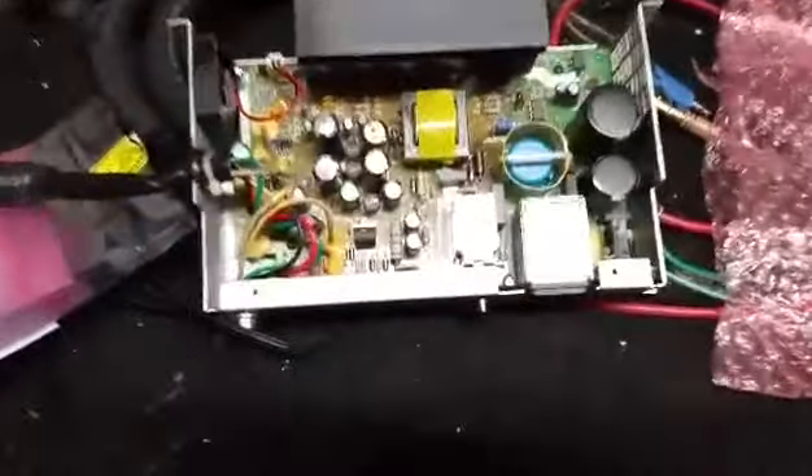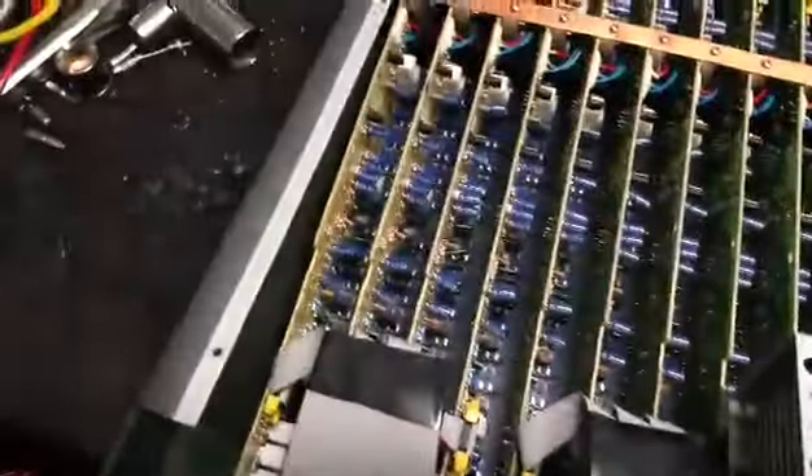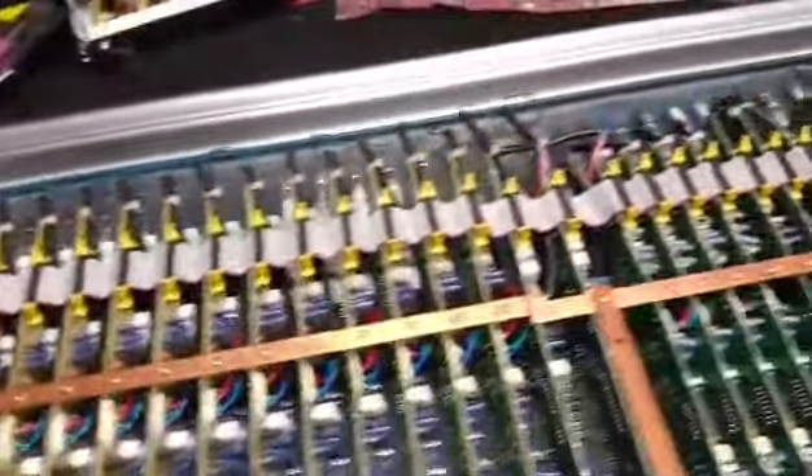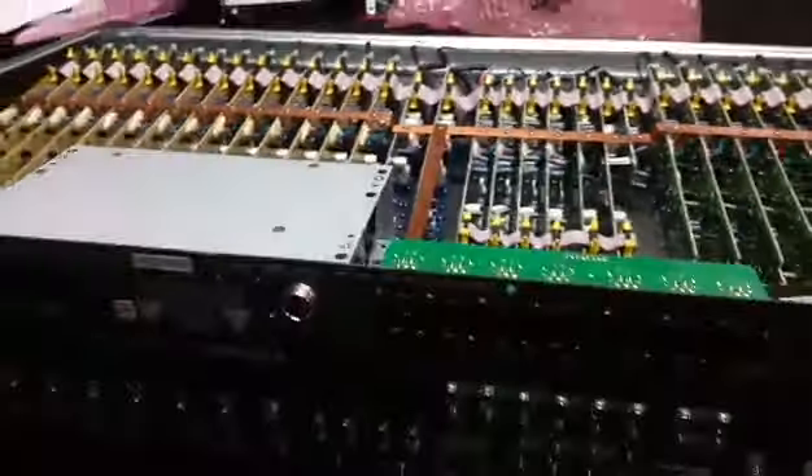All right, as promised I'm back. Out with the old — this is the old — and in with the new. The power supply has been swapped out, so let's go ahead and power this up and make sure everything is good to go.